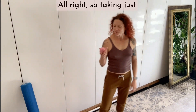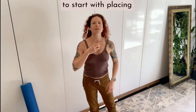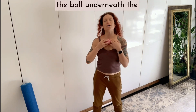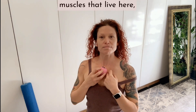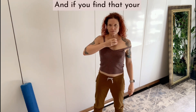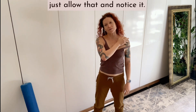Taking just one pinky ball, we're going to start with placing it on your sternum. I'd like you to roll the ball underneath the bone of your collarbone, tracing the muscles that live here, just out to the edge, the hollow of the shoulder, and then back. And if you find that your head starts turning in opposition or moving with it, just allow that and notice it.